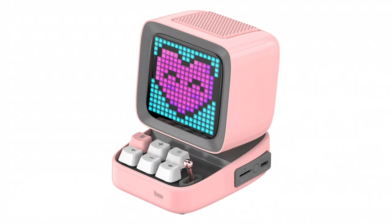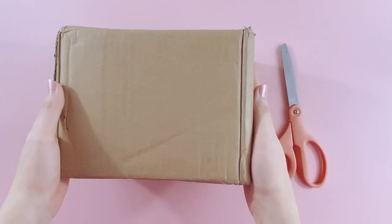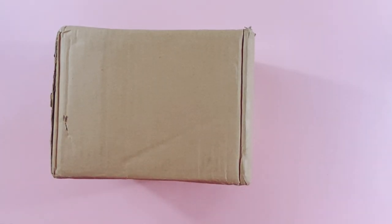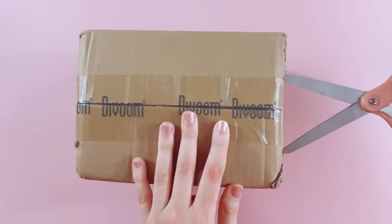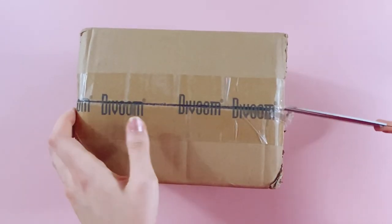We're going to be taking a look at the Ditto, which is a little retro pixel art portable speaker. It can be used as a speaker but it also has some other features that we're going to be exploring today. Here's the box and I have my scissors here — we're just going to start off by cutting into it. I am so excited about this, let's see!